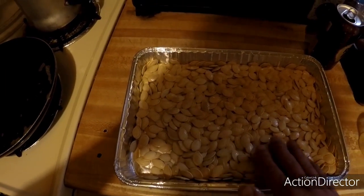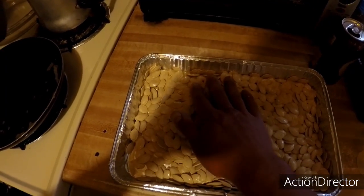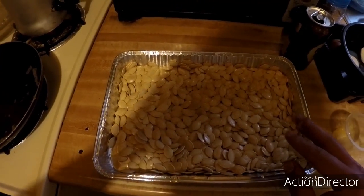Then we're going to give it a light salting, or you can season it with whatever you feel necessary. Then you're going to put them in the oven at about 275 degrees for about 45 minutes, or until they are golden brown.